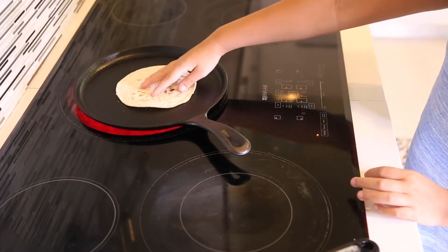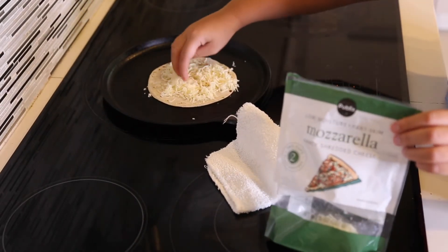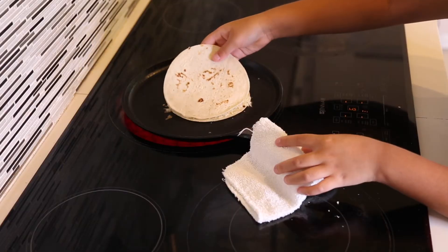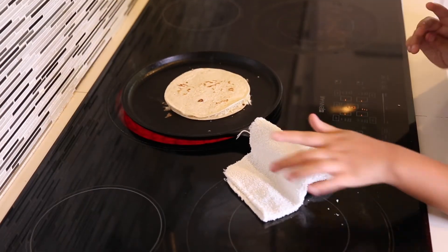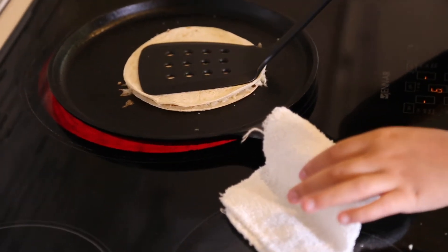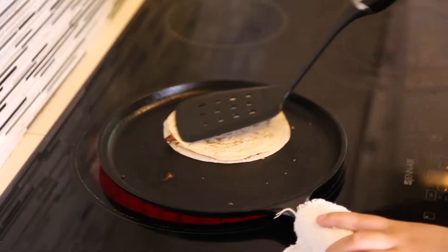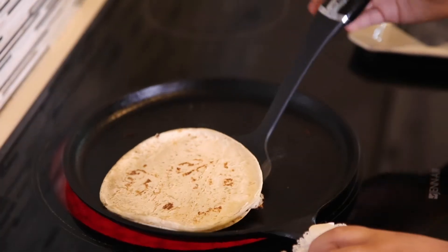What you will want to do first is just put the tortilla onto the pan and then put the cheese on it. After that, you just put another tortilla on top and wait until it heats up. After you are done heating it up, you just flip it over and you are done. It is really simple and easy to make and I love making these.